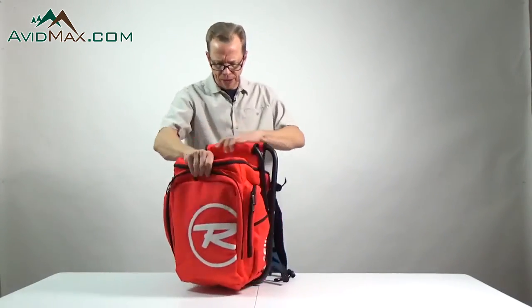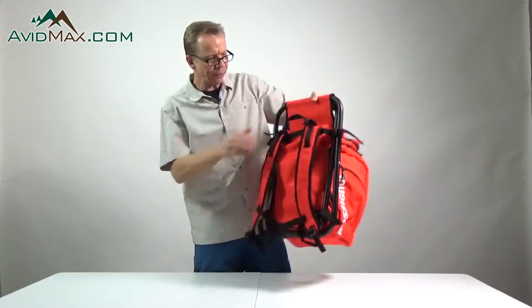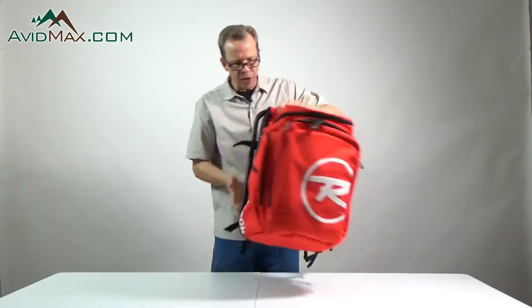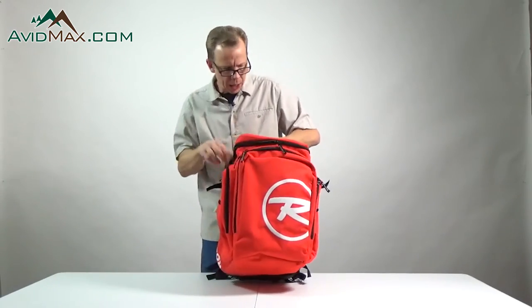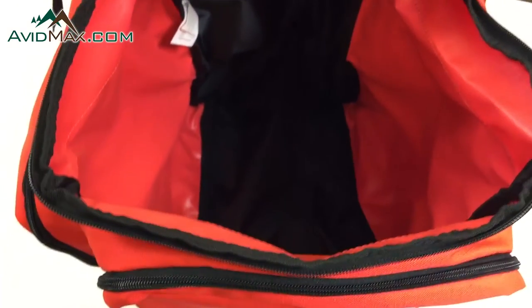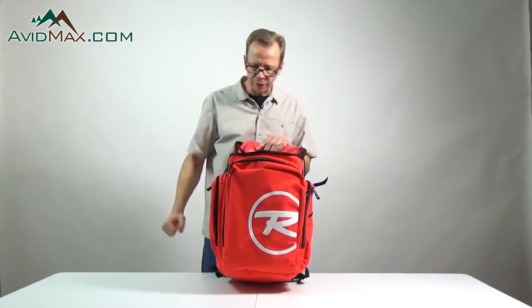You basically just fold back the seat when you're not using it, and then it looks just like a regular backpack. There's a handle on the back which you can use to carry it very easily. We have one very large main compartment where you can put jackets, your helmet, any other gear — and ski boots will fit in here as well.